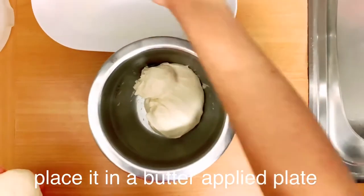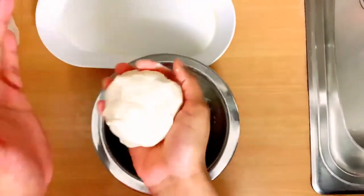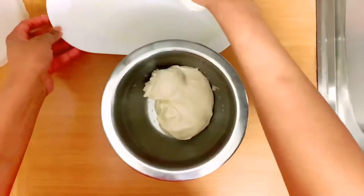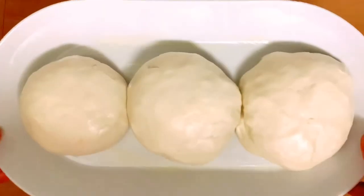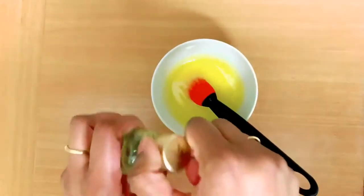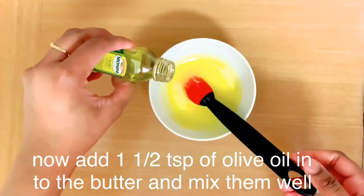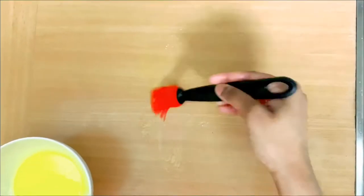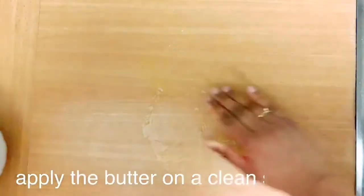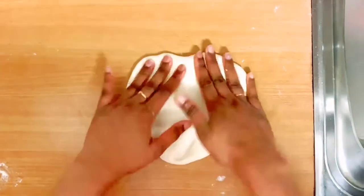I will put a butter portion on a plate. We will put all of them in a plate. 1 tsp of olive oil in butter — I will pour it on a clean surface with the butter and olive oil. I will pour a little bit of water.